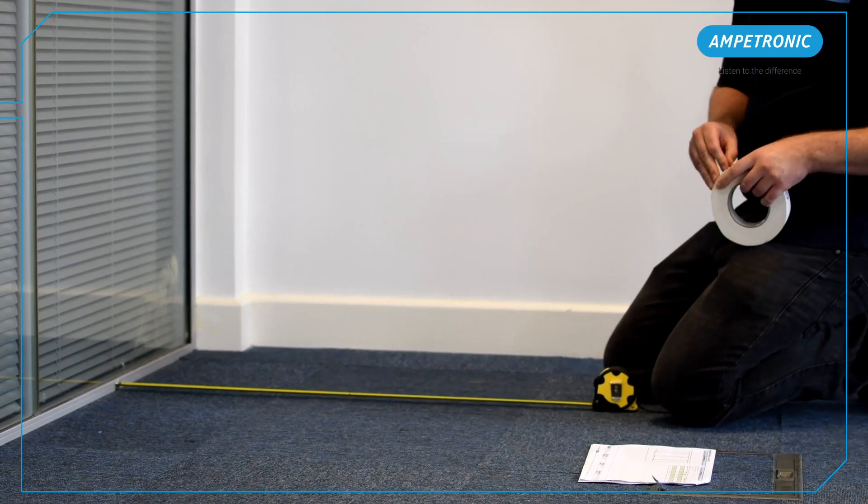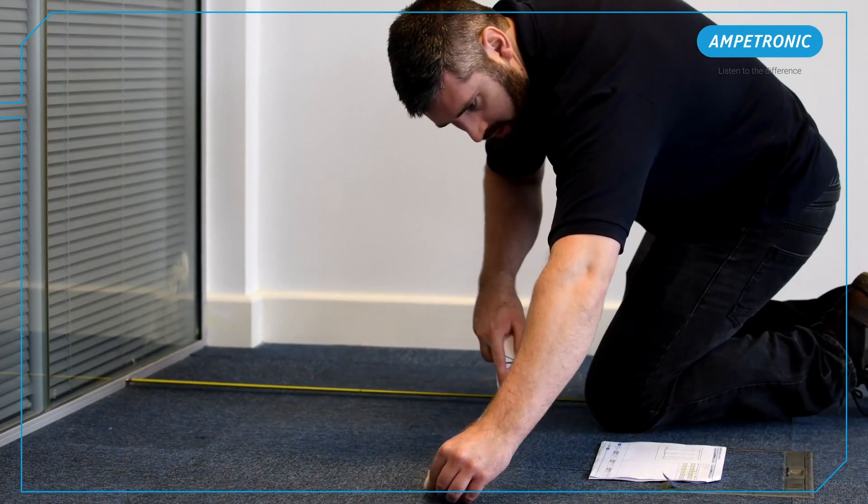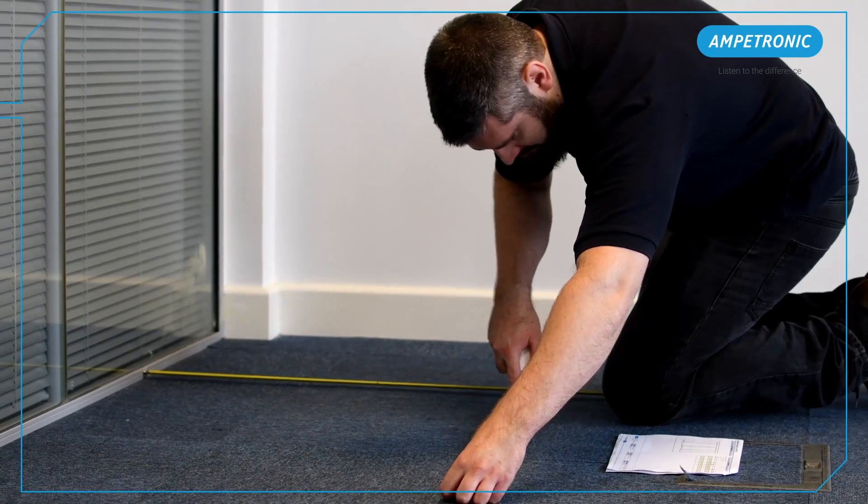It can be a good idea before starting to check your room dimensions are accurate to the design, to ensure there haven't been any changes on site which stop the design fitting in the room.